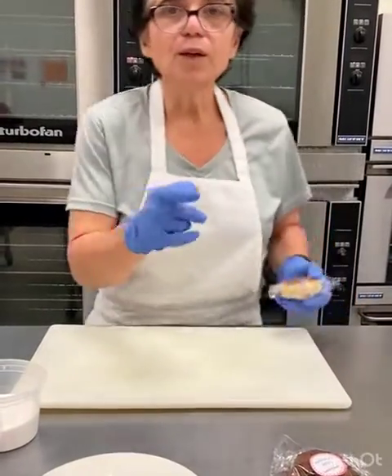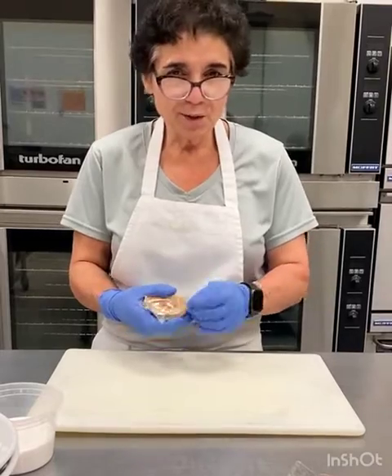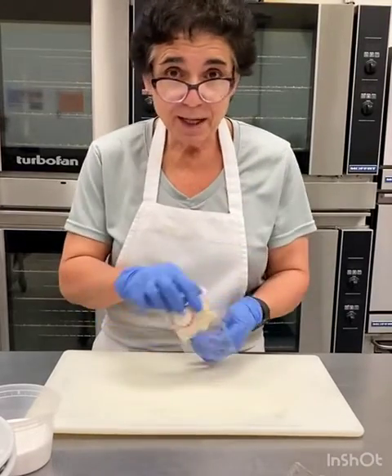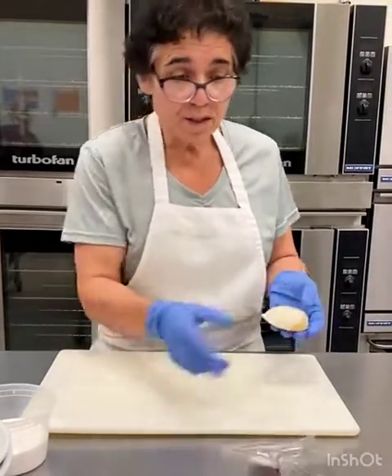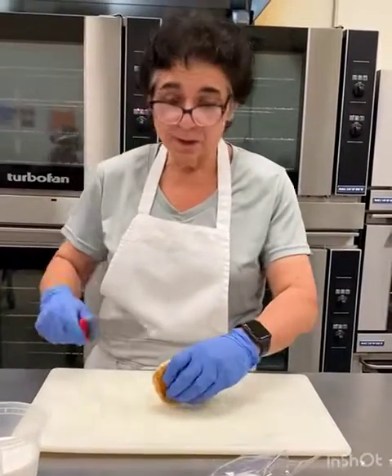So a lot of you have been wondering, what do I do with my scones during the summer? Cause you know, you want a little cool something. So I'm going to teach you how to make an ice cream sandwich. We're going to start with our vanilla scone, which is about as plain Jane as you can get with a lot of vanilla flavor.